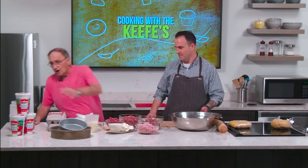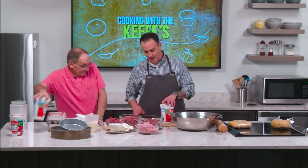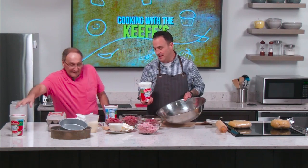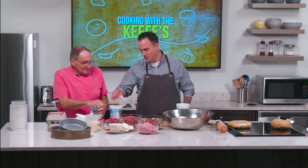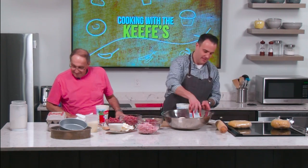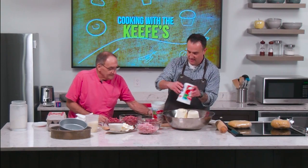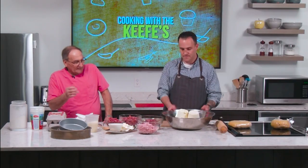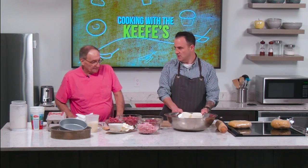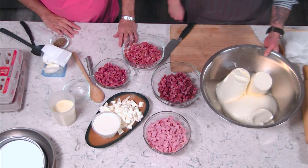We'll get all the ricotta into the bowl. Everyone's going to enjoy this — Revere TV has been trying to put this show together for a couple of years. Mike did his version for the Revere Journal a couple of years back and was the envy of the town. He makes a minimum of 15 of these every Easter, sometimes 20 or 22. This batch uses nine pounds of ricotta — three-pound containers. Next, we're going to cut up the fresh cheese.